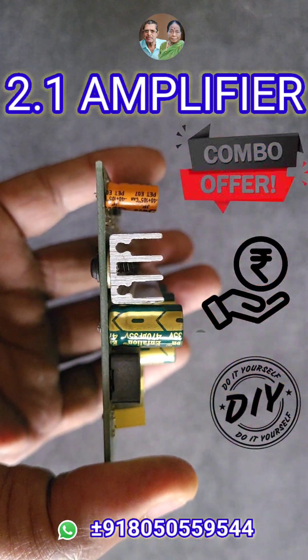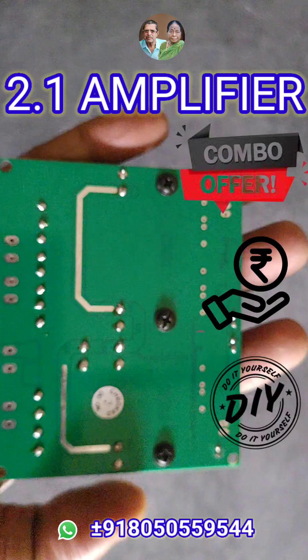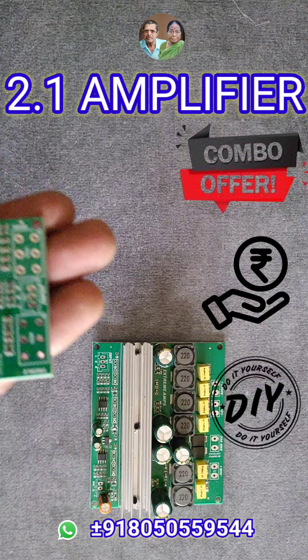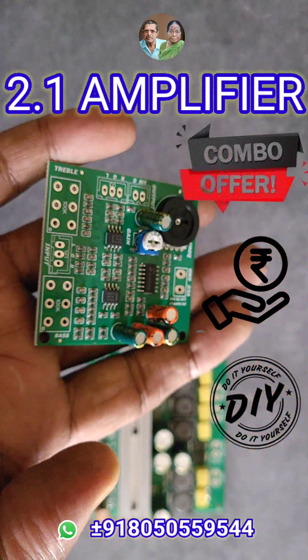It delivers a powerful 200W output with a heavy-duty heatsink on the power pad for efficient cooling. This amplifier features a built-in audio buffer for improved clarity, ensuring smooth and noise-free signal flow. Built on a compact 2-layer PCB with high-quality SMD components for long-term durability and stable performance.